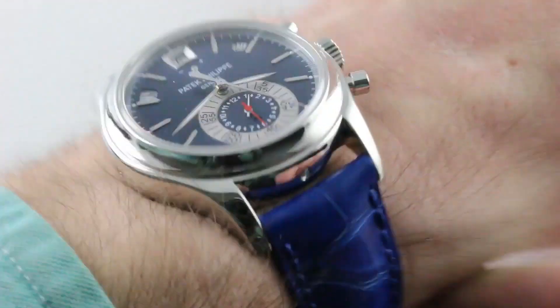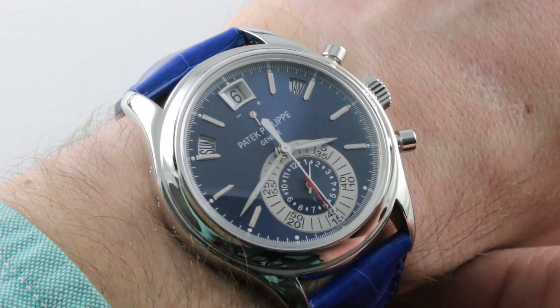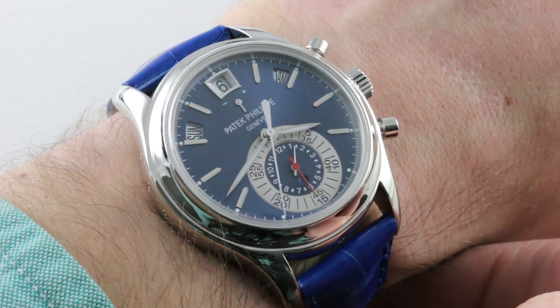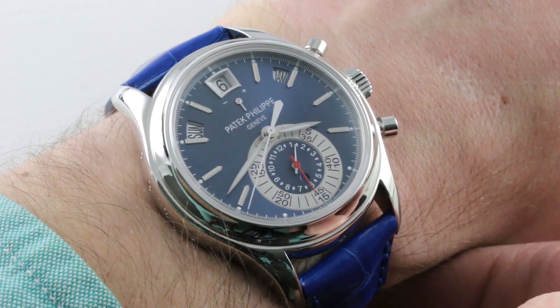If you love this watch, you can see it and you can purchase it on our website, thewatchbox.com. Today we discuss one of my favorite Patek Philippe watches, and possibly the reference that I would be most likely to buy for myself. This is the 5960P-015.